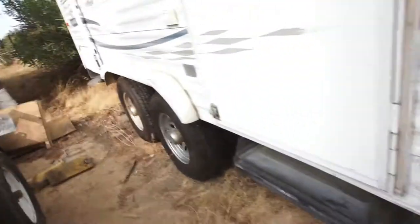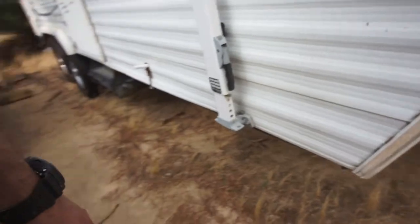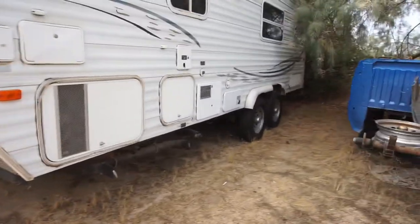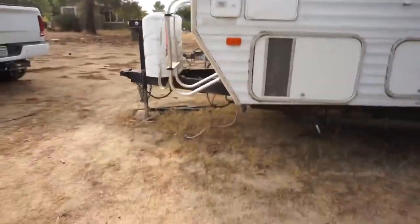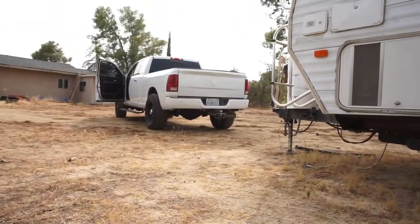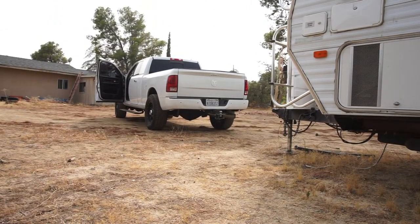Alright, got all four wheels and tires on. No more little jack stands. Got that unhooked, wheels and tires over there. Let's see if I remember how to back a truck up.